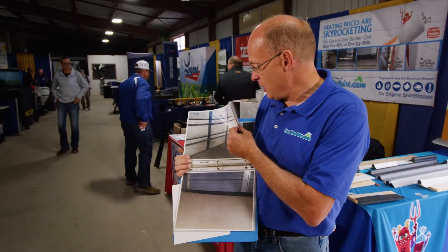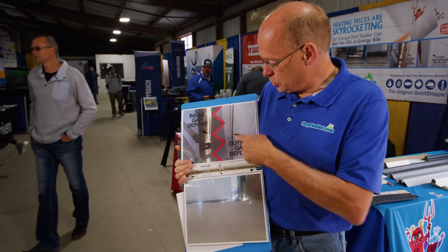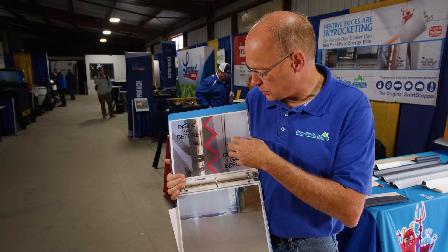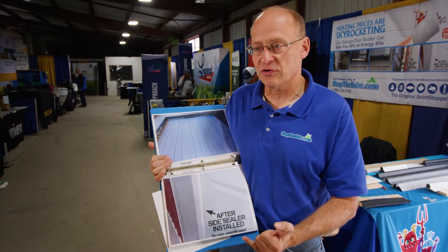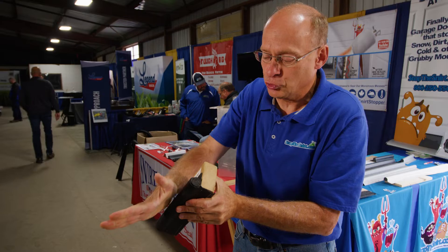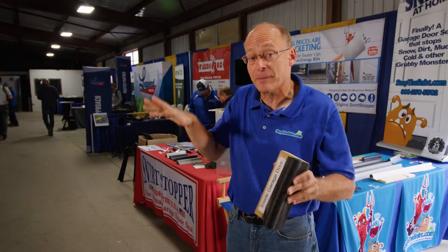Huge difference. If you look at our sides and our top seal, you see this — that is not sealing to your door because it's old or it's cold. So you get that type of light. Our product can go over your existing weather stripping. When this comes down, that thermal tube rests against your door and your floor. That's what seals up all those gaps.